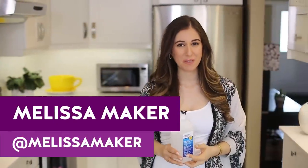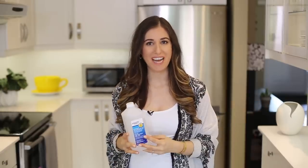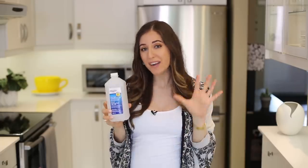If you've been watching Clean My Space videos for a while, you know that I really enjoy using rubbing alcohol around the house for different cleaning tasks. You might be thinking, rubbing alcohol? You usually find this in a first aid kit. Yes, that's true, but there are so many great cleaning applications for it. In this video, I'm going to show you five ways that you can clean with inexpensive and readily available rubbing alcohol.